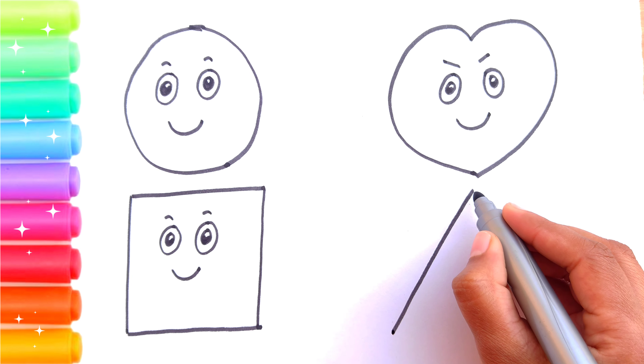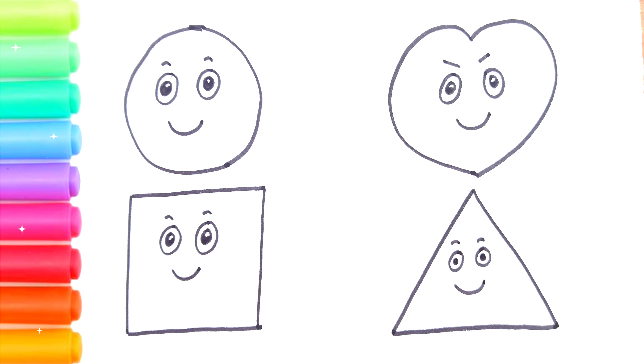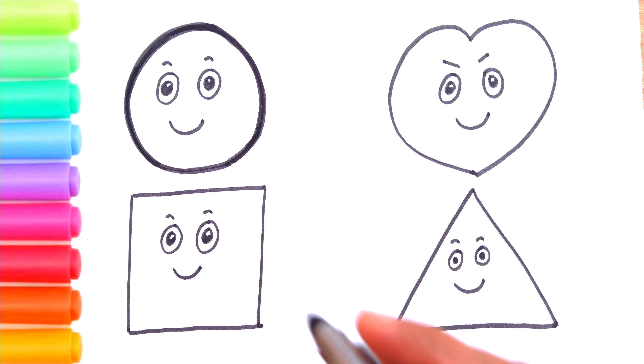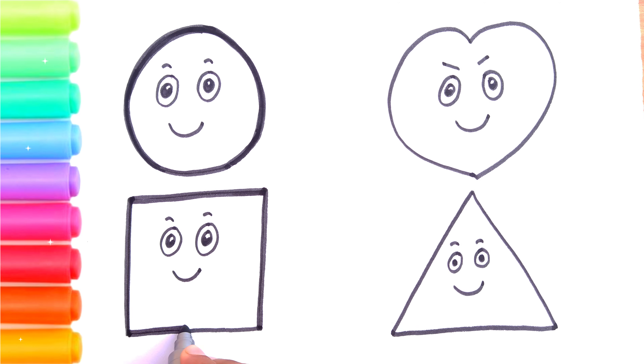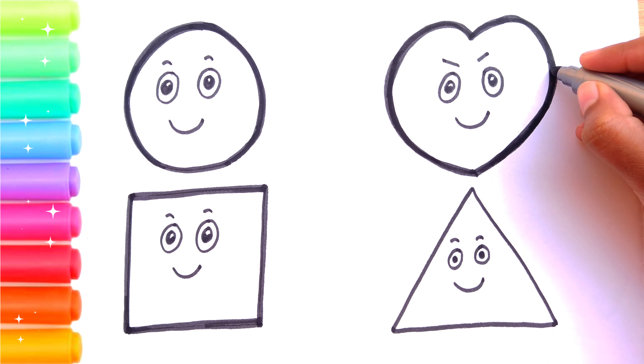Now I am drawing a triangle. Baa baa black sheep, have you any wool? Yes sir, yes sir, three bags full. One for my master, one for my dame, and one for the little boy who lives down the lane.